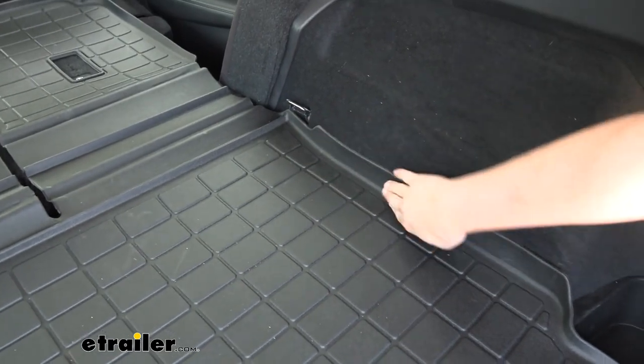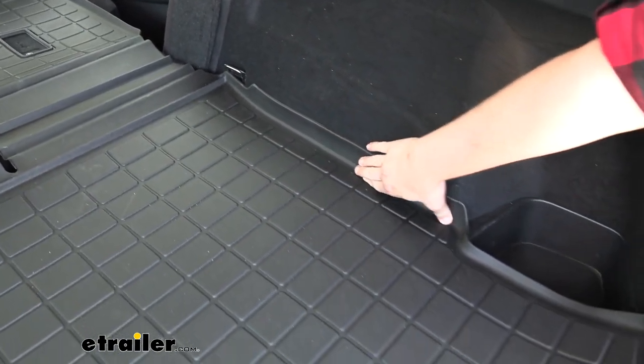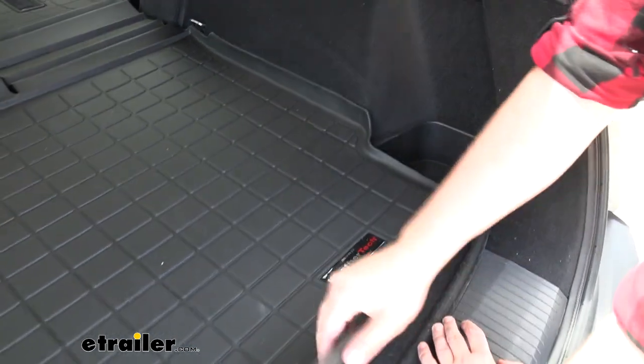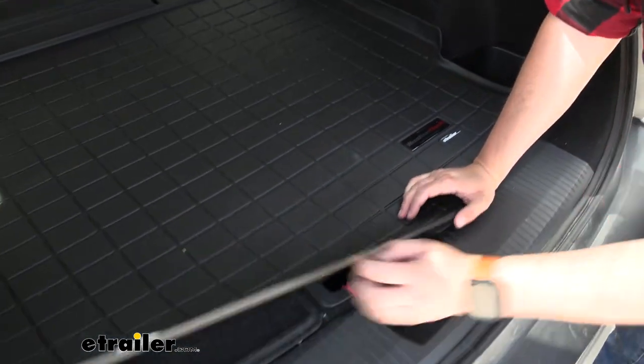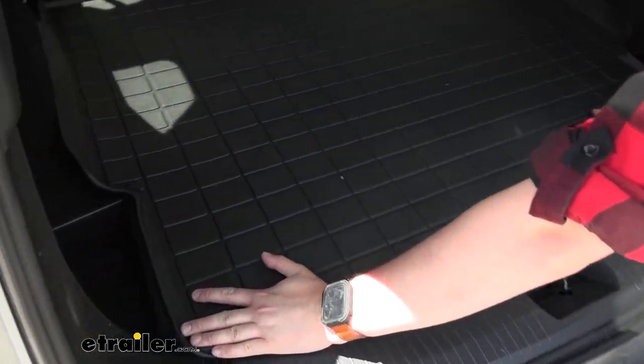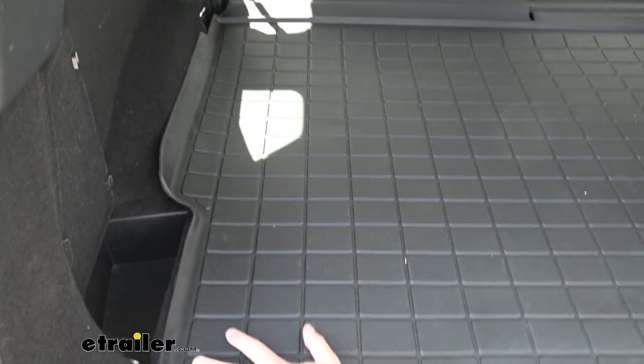We can see that we have a very good contour to our vehicle, fitting up against all the different types of crevices that we have cut out for our vehicle. In the back here, we do have a little bit of a rise, but that's just from the memory of being in the box. Overall, over time, it will work itself out to be a little bit more flat.